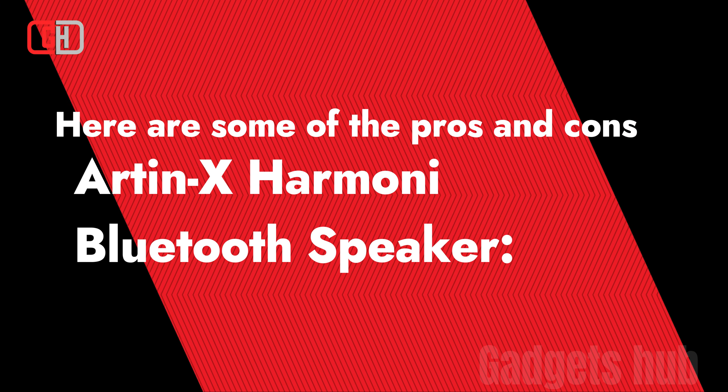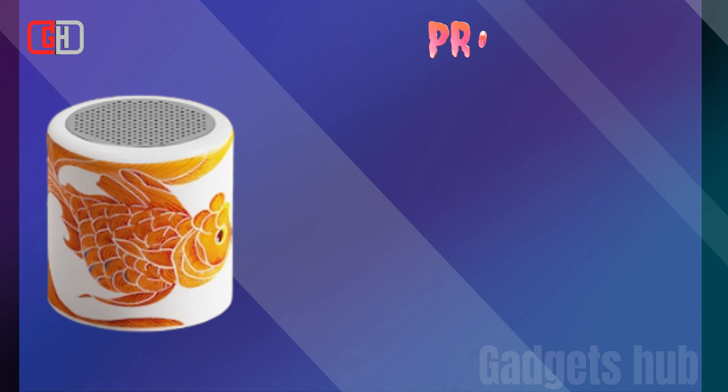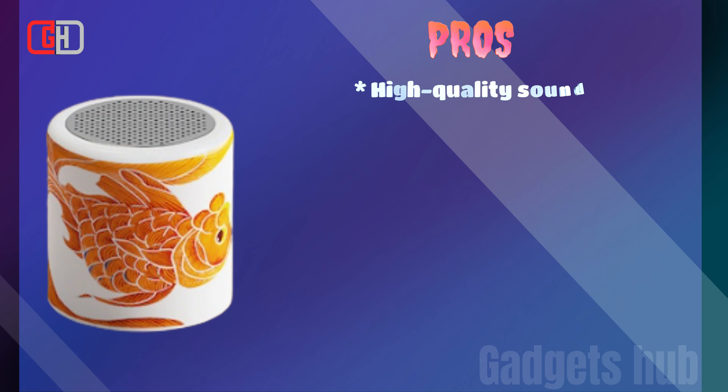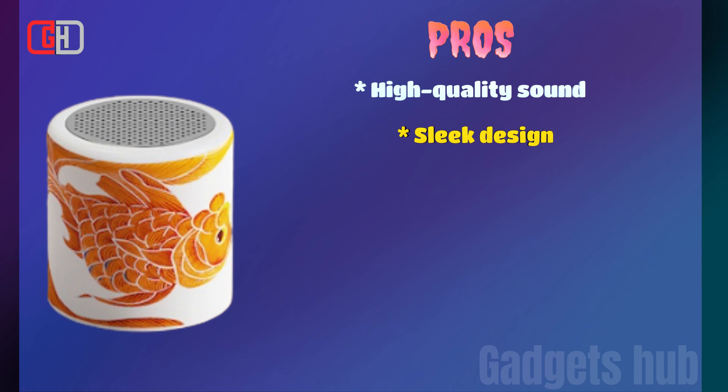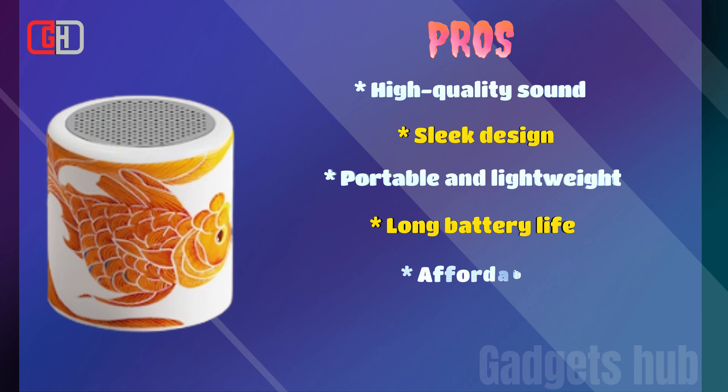Here are some of the pros and cons of the Artnex Harmony Bluetooth Speaker. Pros: High-quality sound, sleek design, portable and lightweight, long battery life, affordable.